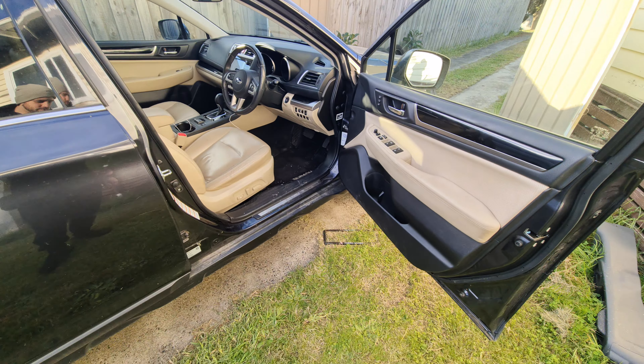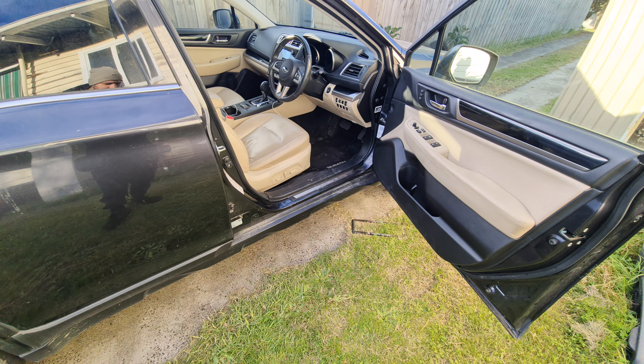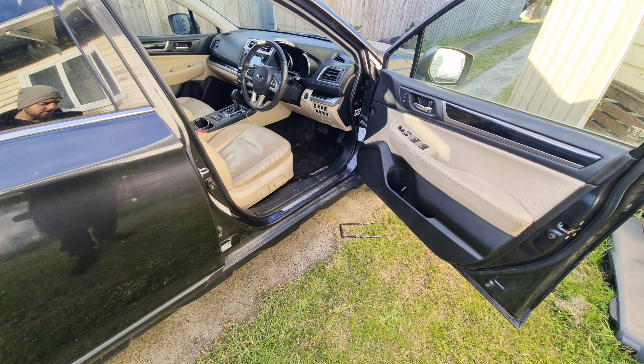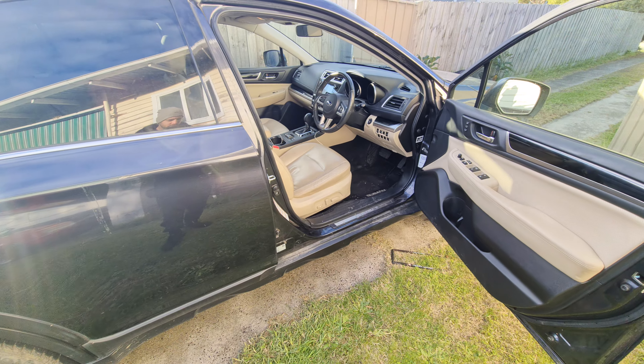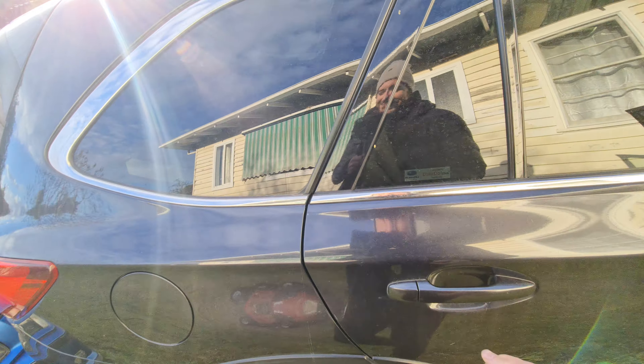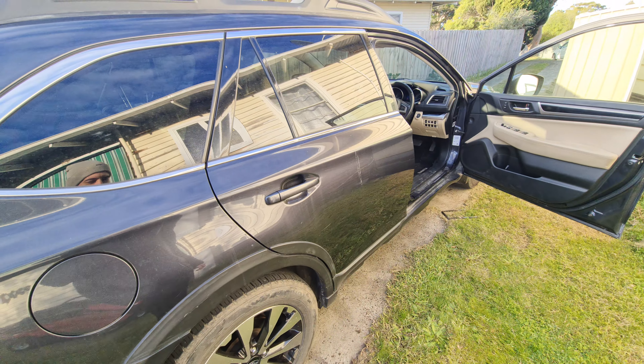Hi everyone, welcome to another video. In today's video I'm going to be showing you where the child lock button switches are on a 2015 Subaru Outback.